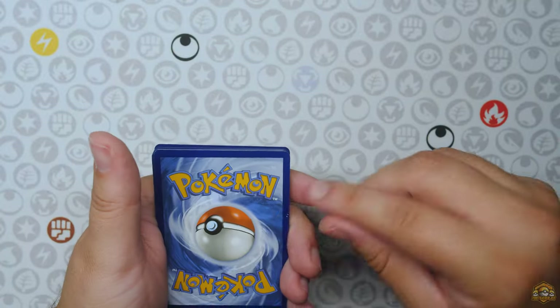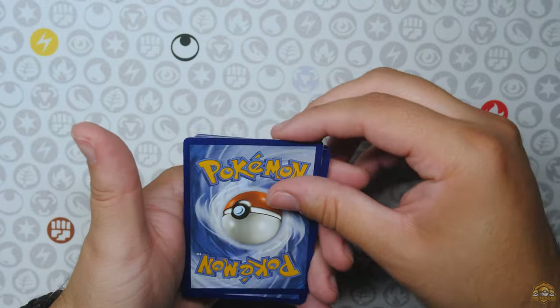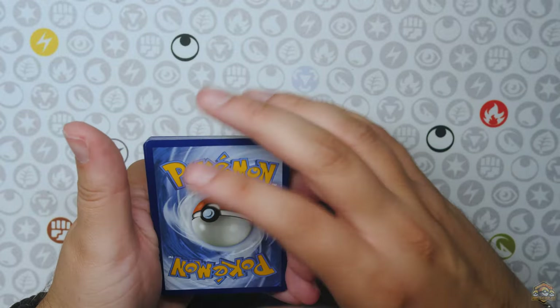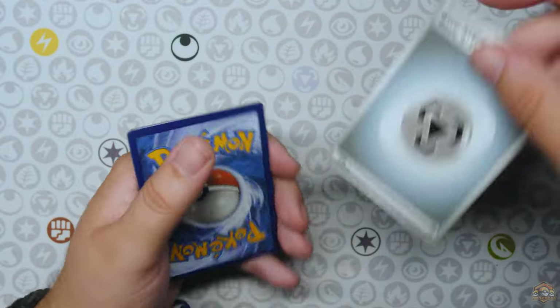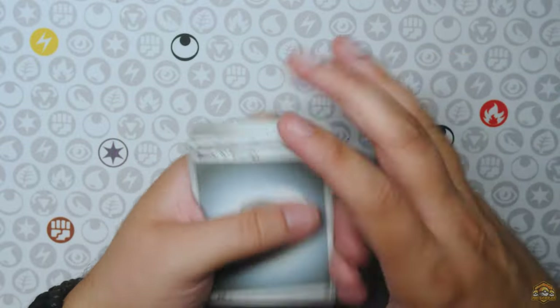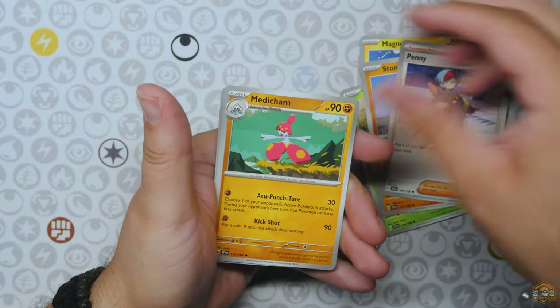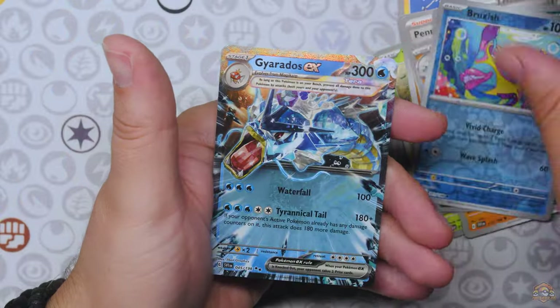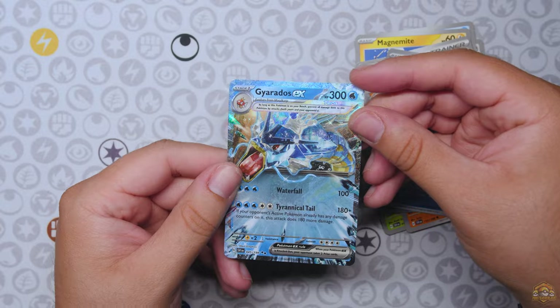Wow, this card right here got some scratch — oh, that's just dirty. They kind of have some whitening on the edges though. That's the energy card at least. Anyway, let's keep it going. Let's get these packs done here. And Gyarados EX! Not bad — not a bad little hit right there. Gyarados EX.